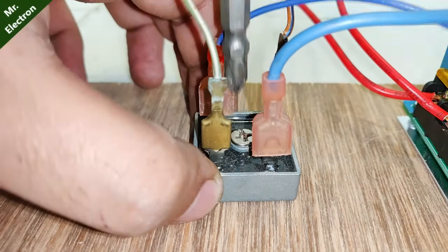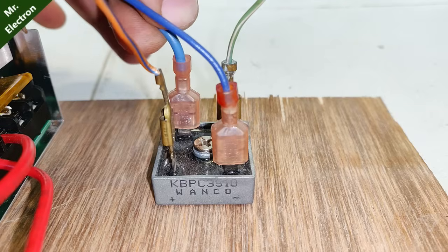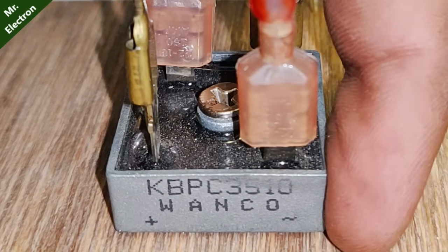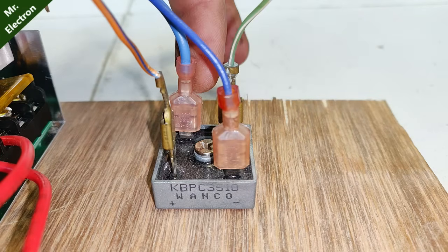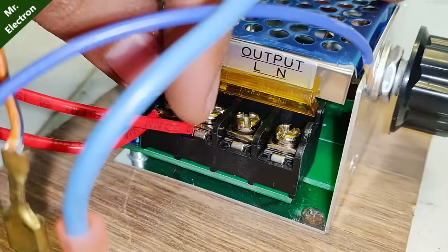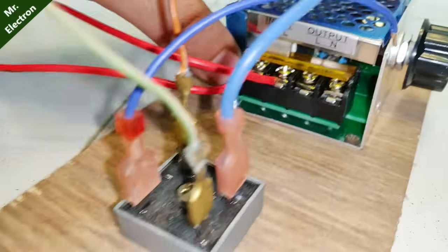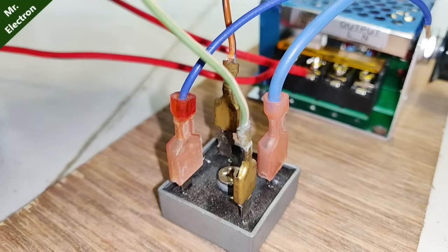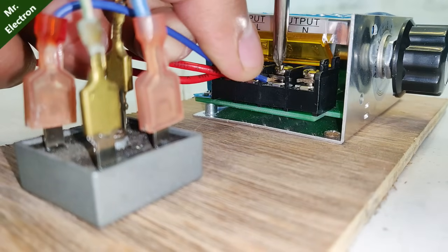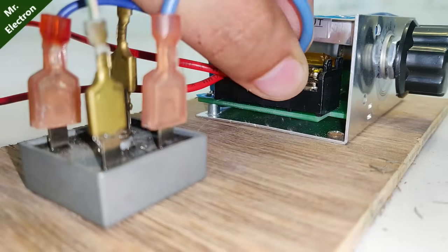With that done, let's move on to the connections of the rectifier to the controller. The two blue wires are the AC terminals as indicated on the rectifier. These two blue wires will be connected to the output terminals of the controller — the line and neutral output terminals. The overall DC output of this entire circuit will appear on the green wire and orange wire as positive and negative accordingly.